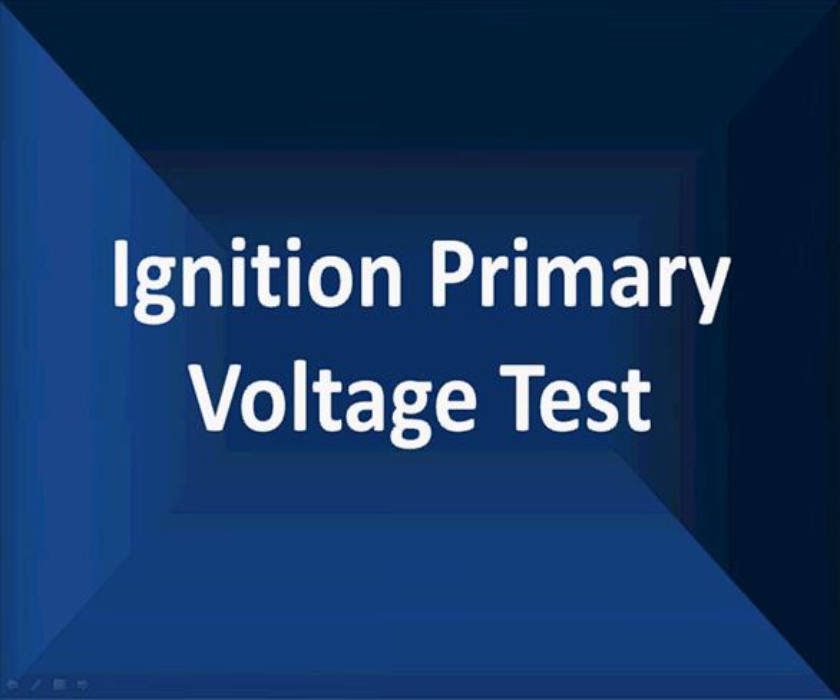We're going to be talking about ignition primary voltage. This relates very much so back to crank and cam sensors and to current testing in the primary as well as secondary voltage.